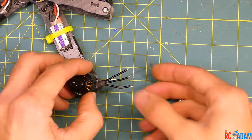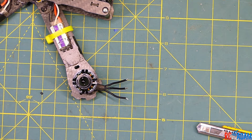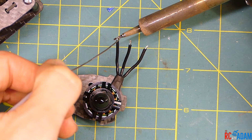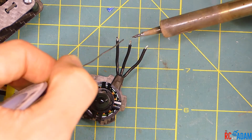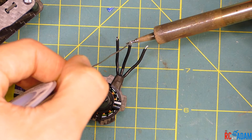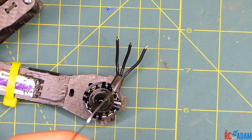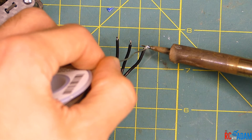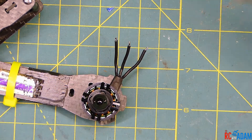Now we're going to tin the wires. Tinning just means we're adding some solder to them, and it makes the soldering process a lot easier. Press the soldering iron tip against the wires and let them heat up until they start to draw up the solder. On really cheap wiring it won't hold up to the heat very well and you'll probably melt the insulation if you hold the iron there too long. There we go — we've tinned all the wires, super easy.